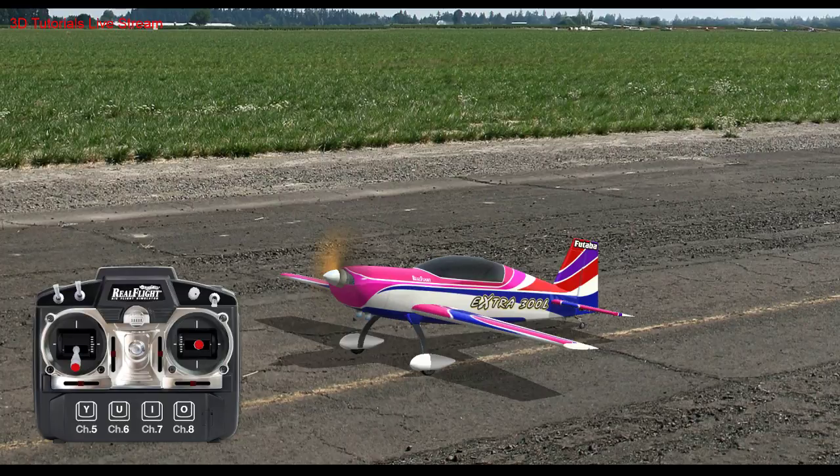Alright, main focus tonight is going to be knife-edge spins.